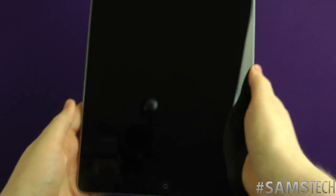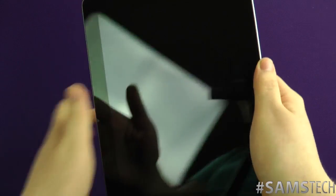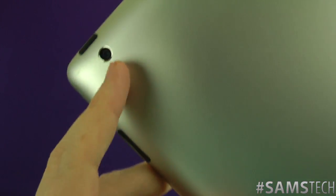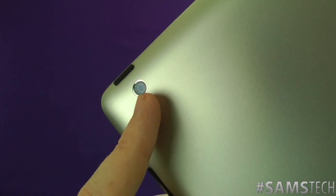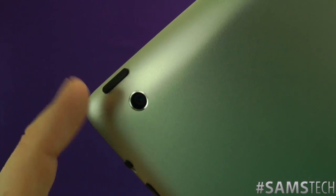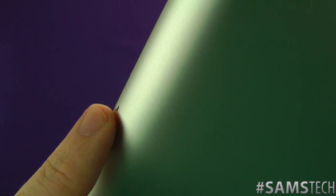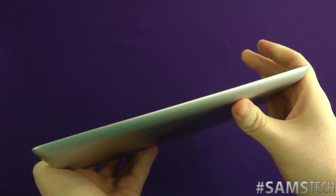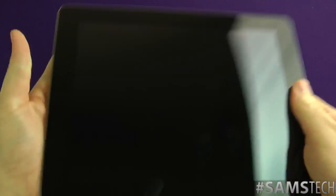So here it is in all its glory. On the back you've got your Apple logo and iPad branding, your camera — the same five megapixel camera capable of 1080p — your power and lock switch, your microphone, and your 3.5mm headphone jack, all completely flush down the side.